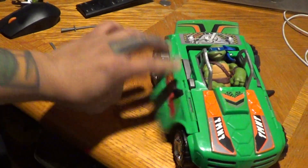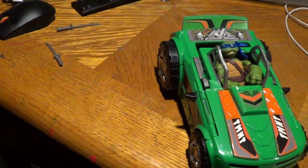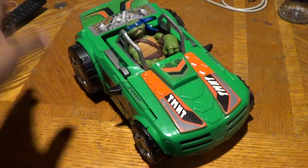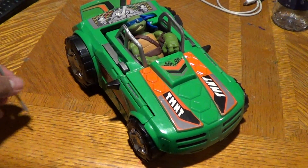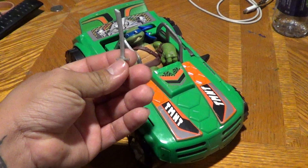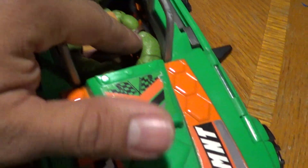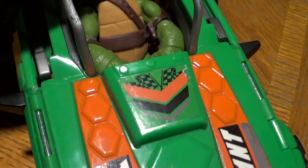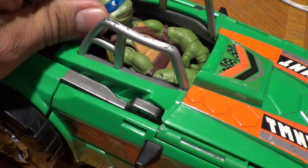There you have it — the mutation car. How weird is that. Let me just hear your thoughts, what's your comments on this? Obviously he can't have his weapons with him because they're in the way. We'll leave him there for a little while. Yeah, I just need a Michelangelo one so I can do my Toon Turtles thing.